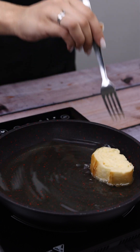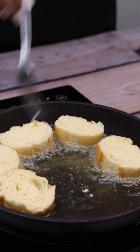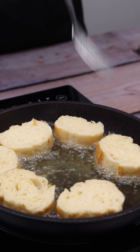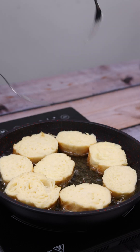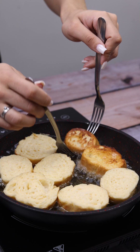Next we will add the slices of bread, one at a time. When I reach this point, I will turn them with the help of 2 forks to fry evenly on both sides.